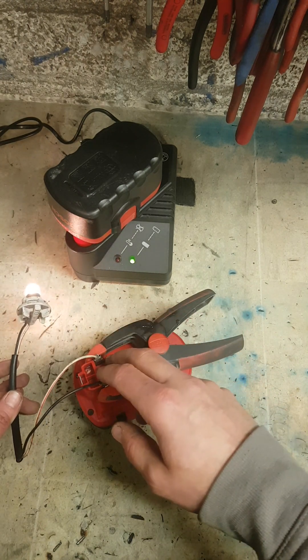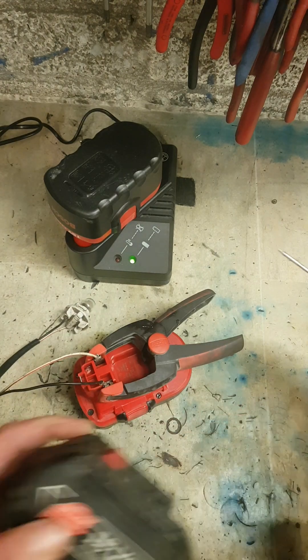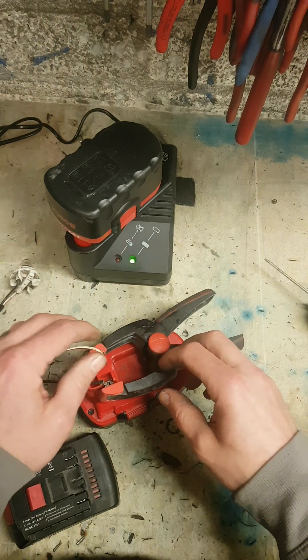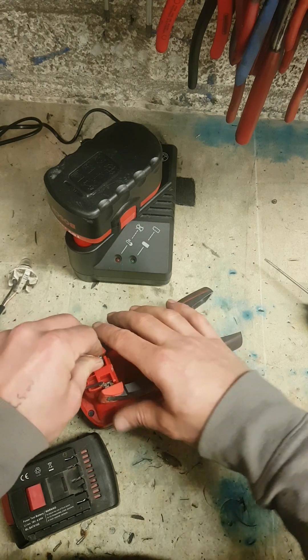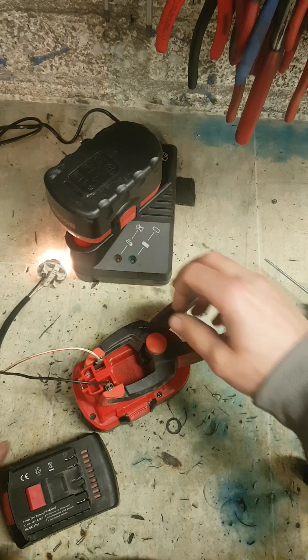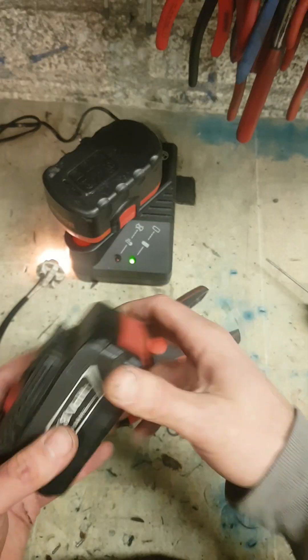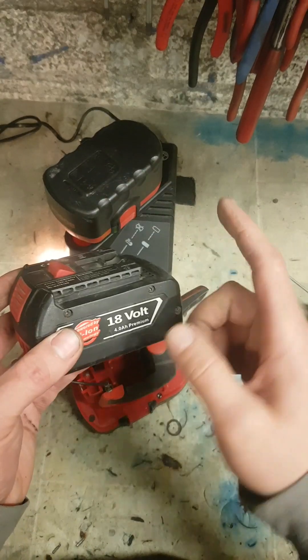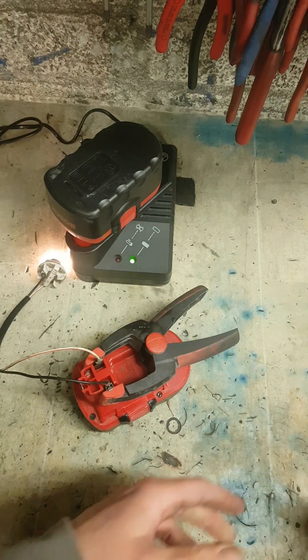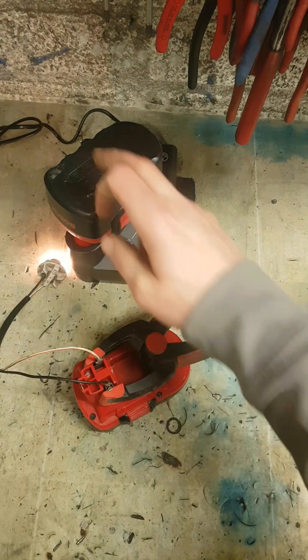The other thing you can do is buy adapters. You can get adapters for these old type batteries — put your adapter onto your drill, and then the adapter will take the new lithium type batteries. You slide them in, and that is another way of keeping your tools going.